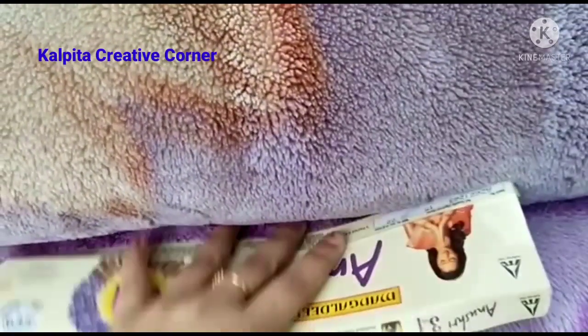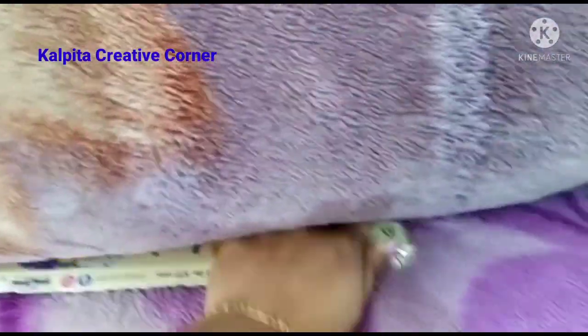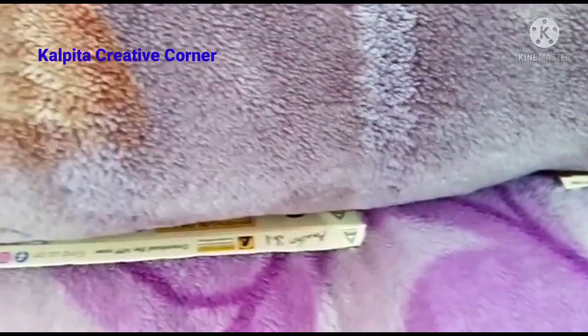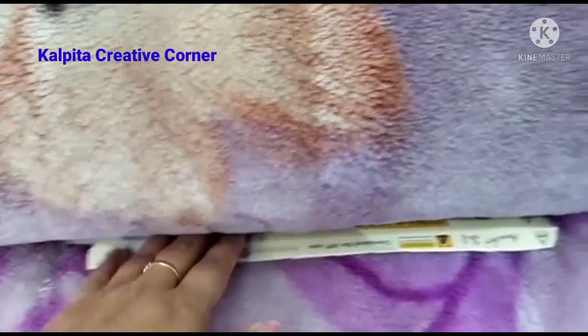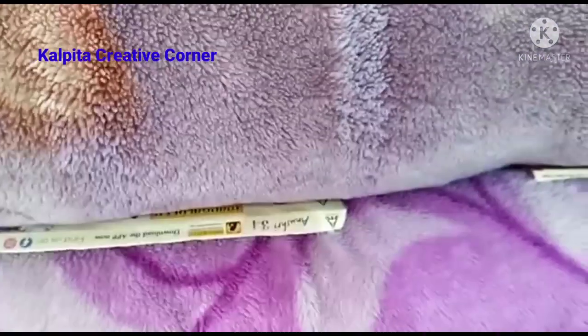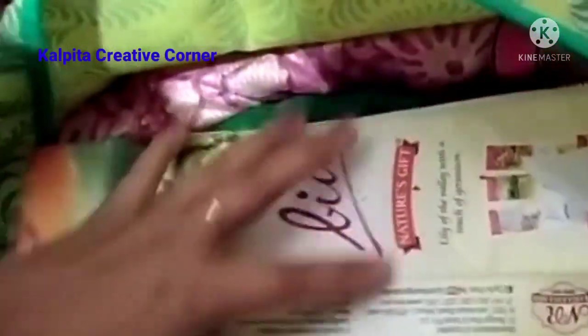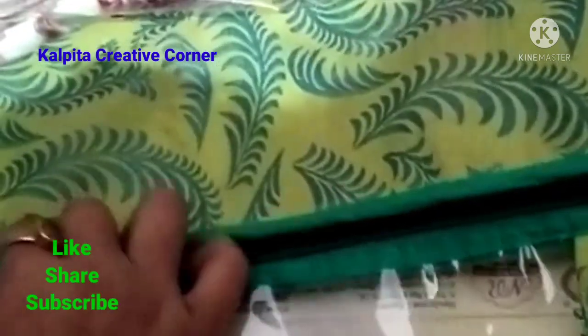As the second DIY, I will share with you the idea of what I am going to do in the next video. This package will be used for a few days, so we can also use the storage area of naphthalene balls. We can use the naphthalene balls regularly.